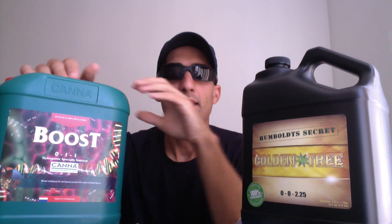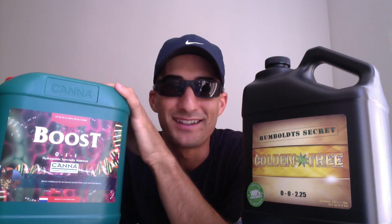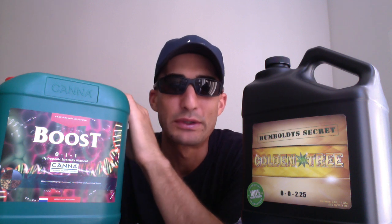What we have right here is Golden Tree. And Golden Tree is going to do the same thing as this bottle of CannaBoost does, and probably a little bit more, because you can use it in veg too. It has a dosage rate of 2 milliliters per gallon in veg and 5 milliliters per gallon in bloom.